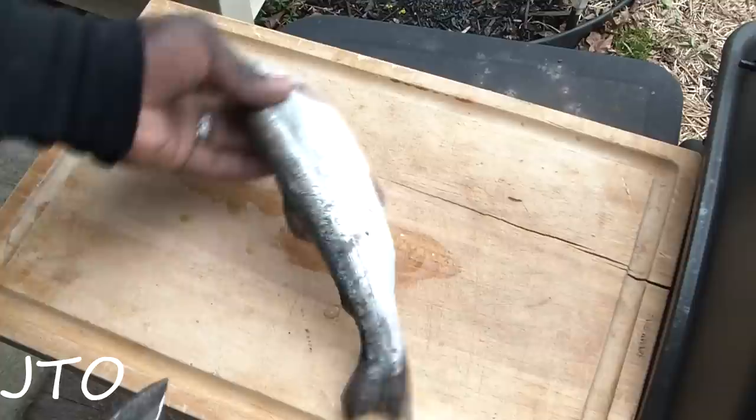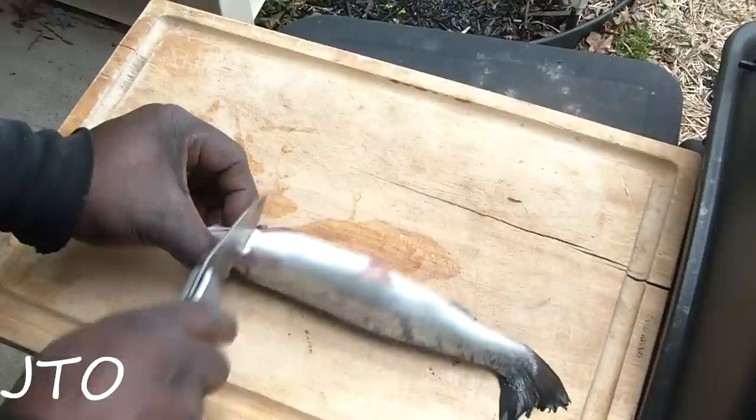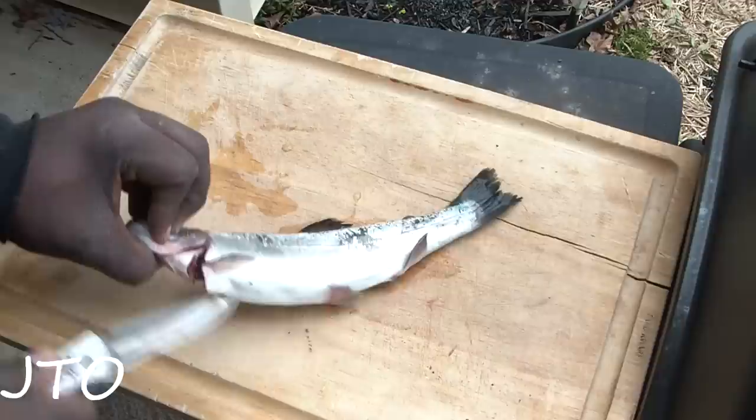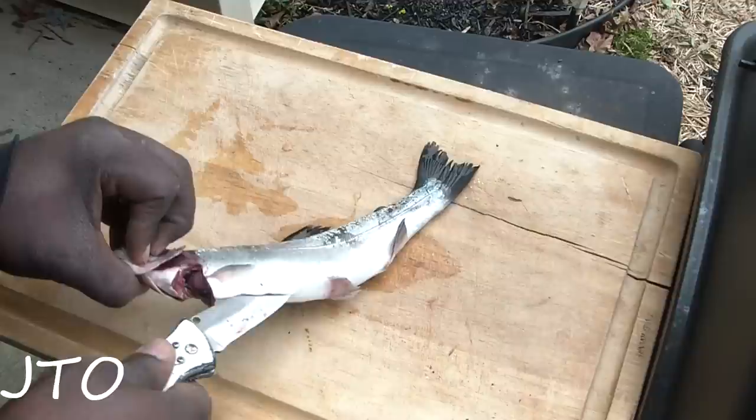First off, I'm going to start at the neck, just under the gills. I'm going to cut down, because we're not going to eat the head in this case. So I made a little cut here, and I'm going to slide into the intestines and just pick back, just like that, all the way back to the vent.